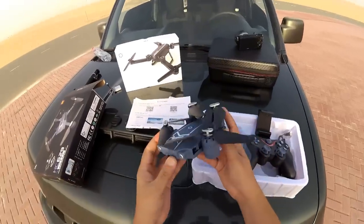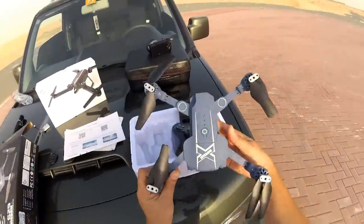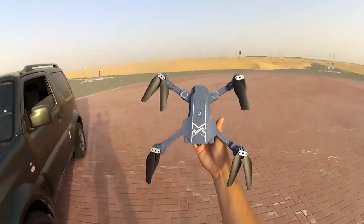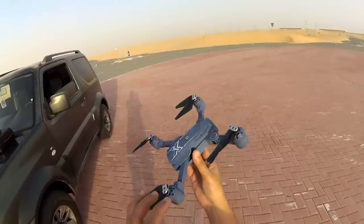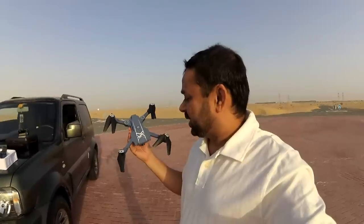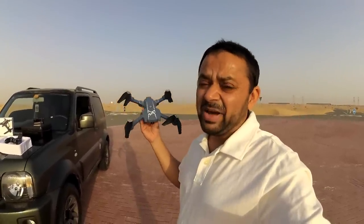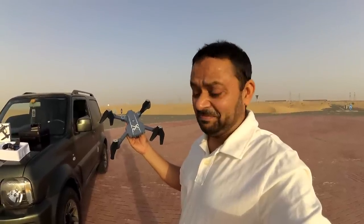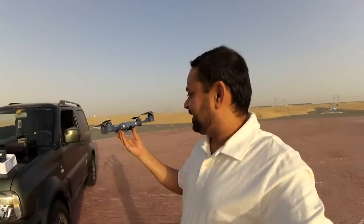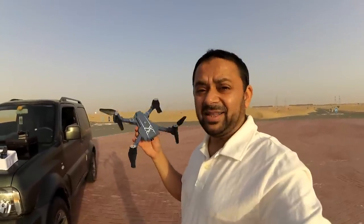Before we do anything else, this is how the quadcopter looks when folding. You can unfold it, which as I said is a Mavic knockoff. But looking at the quality of plastic used here — honestly speaking, when I open the box I don't even want to touch it. It's that cheap plastic. You can tell the cheap plastic by the looks of it. You don't want to smell it either. This is by far the cheapest-looking quadcopter I have ever seen.